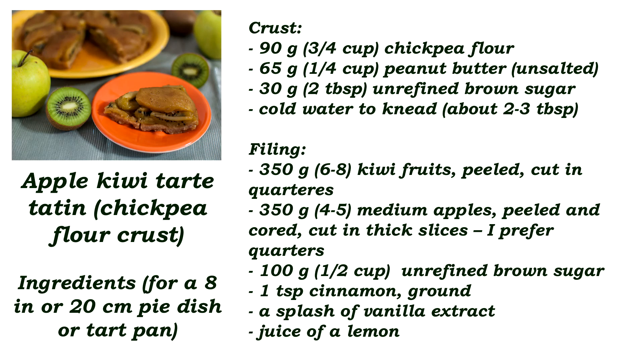Today I have another recipe for you and it's a sweet one. I think you were expecting it because as I said in the grocery haul video, I have something with some of the products I bought then. I made some peanut butter with the peanuts and I made an apple kiwi tart tatin with a chickpea flour crust — it's a mouthful to say, but it's even better to eat it. Let's see how I did it.